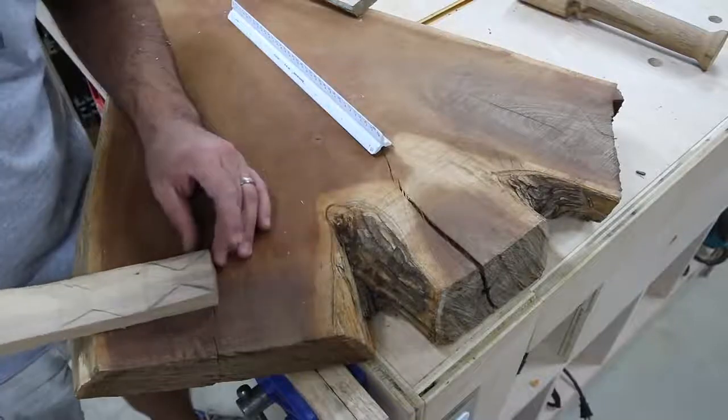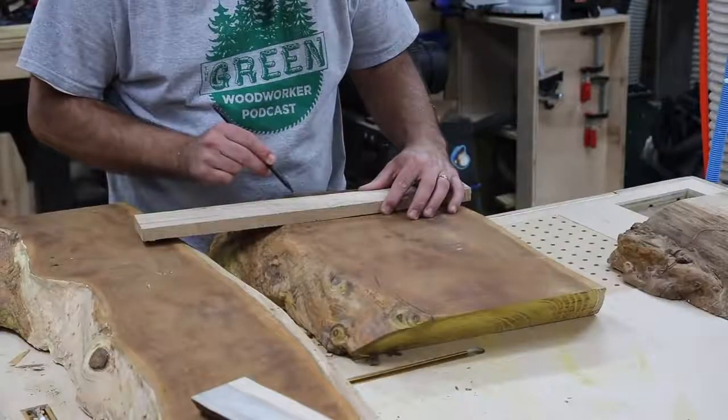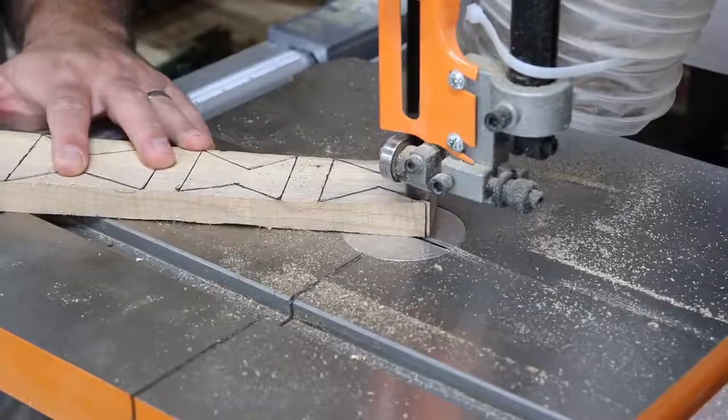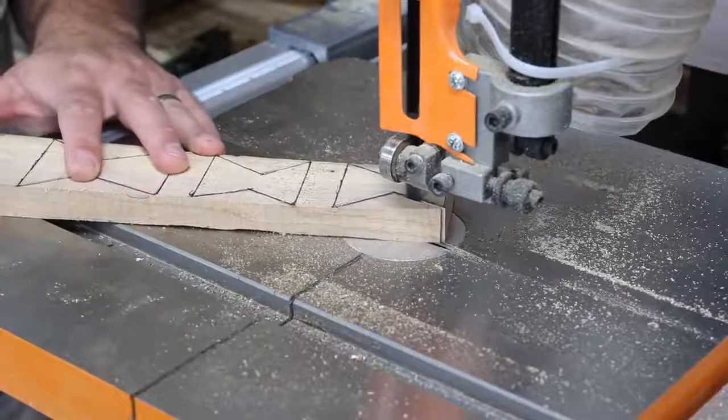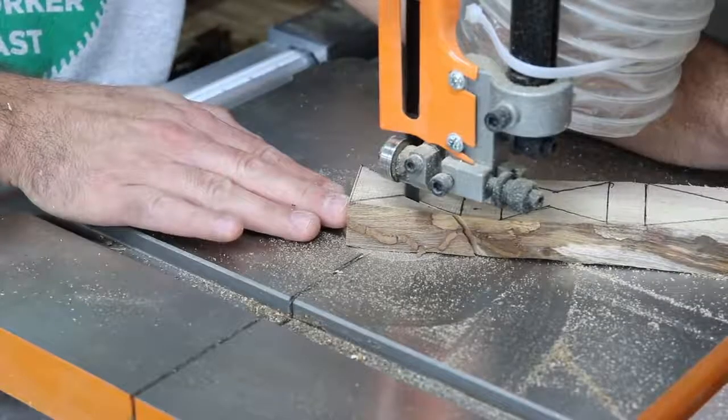The next thing I wanted to do was figure out where to put some bow ties. I had a few splits in the slab on the ends, so I wanted to put some bow ties in there to dress it up a little and give it a nice look. I'm cutting the bow ties out of the same hickory as the legs, so it should all tie together.